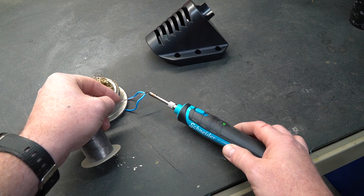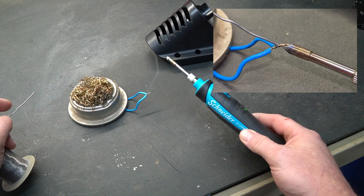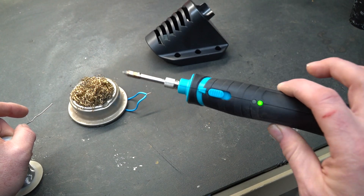I have some 20-gauge wire here, and as you can see it has got the wire hot enough to tin, and we have soldered those two wires together without any issues at all. You can get very quick work done with this tool.